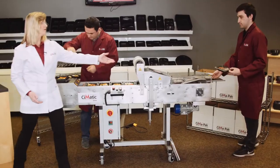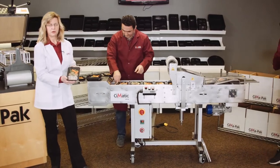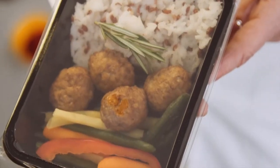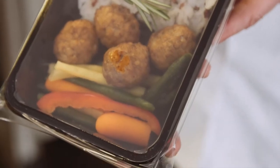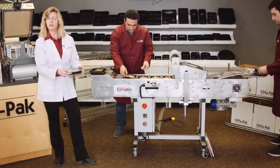Brandon, you'll pass me one. The finished product is completely sealed all the way around. If you have multiple compartments, the compartments will be sealed as well, and that's going to travel very nicely to get to the customers.